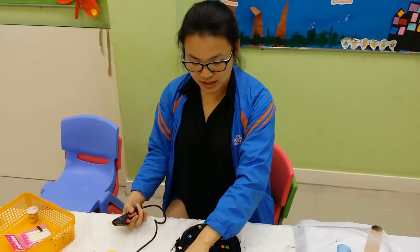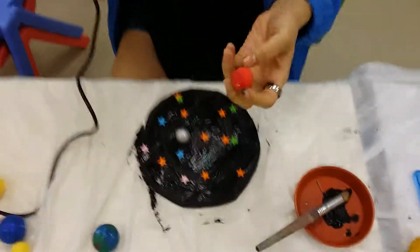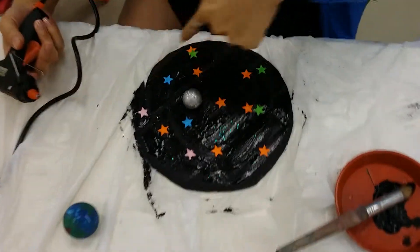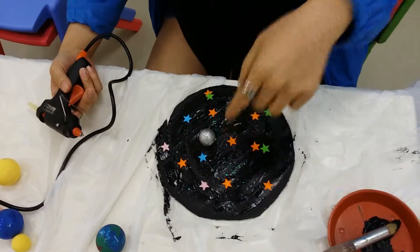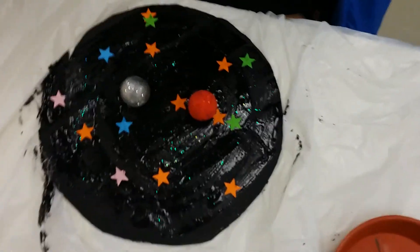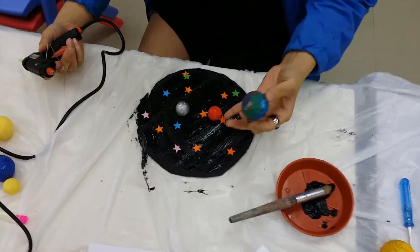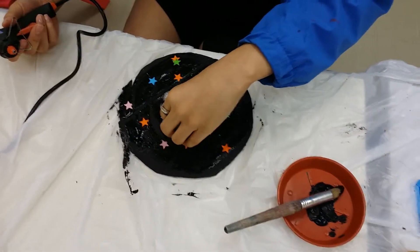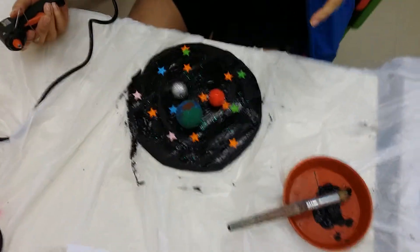Number two would be Venus — the one you've just painted orange and red. You place these planets on the spiral according to their position, with the center being the sun. There's a diagram you follow. Here's the sun, here's Mercury — the one you did first — and then the next one is Venus. It keeps going further and further away along the spiral. It doesn't matter exactly where, as long as it's further along. You can fit all of them in; you just need to hold each one a little bit so it sticks.